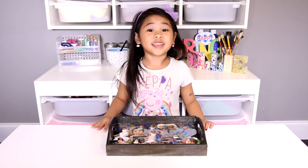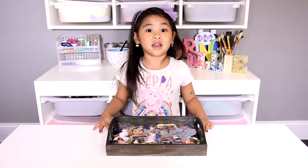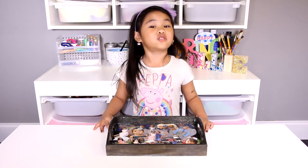Welcome to DIY with Ollie today! We're gonna make a water and tea tray!